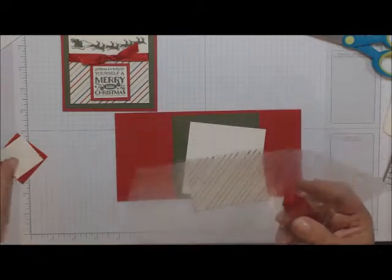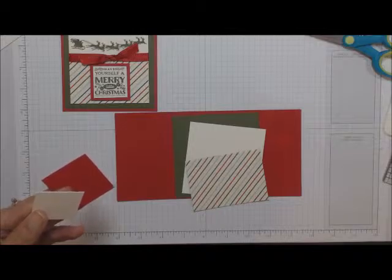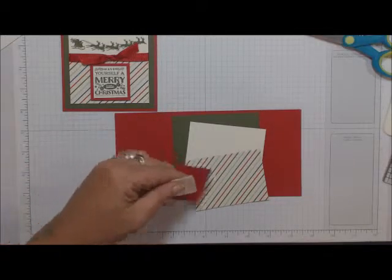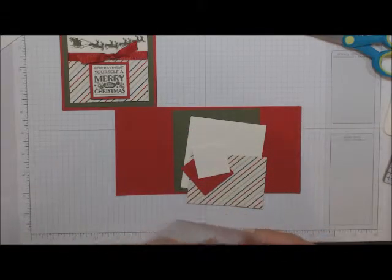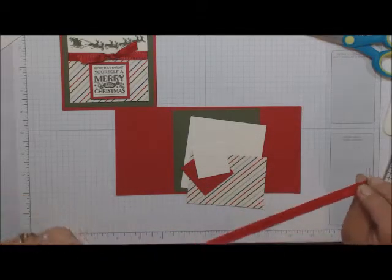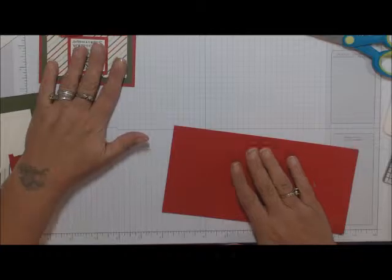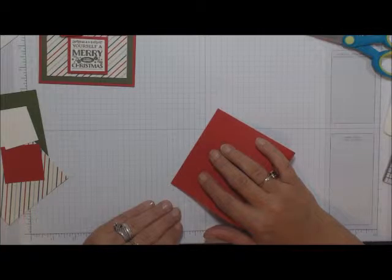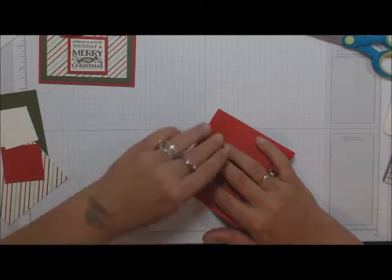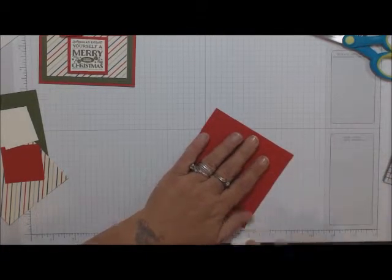You have two squares — one for stamping and one as a mat. The Real Red is cut at one and three-quarters by one and three-quarters, and the Very Vanilla is cut at one and a half by one and a half. You'll also have some ribbon — I've given you enough for all of your cards. I did not score the bases, so use your score pal or score tool, or just line it up and use your bone folder to give it a nice hard crease.